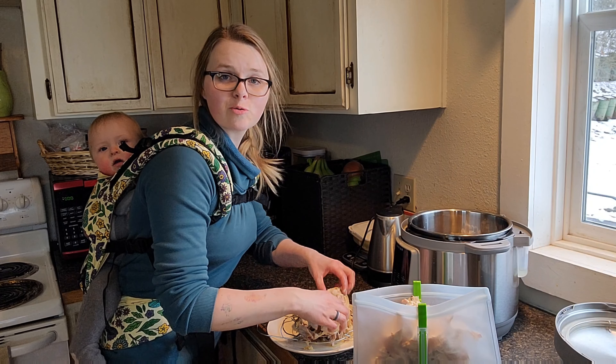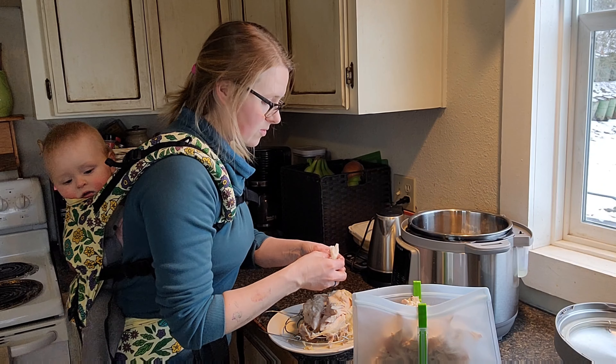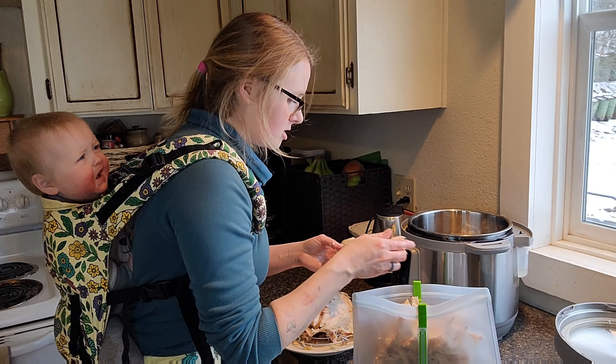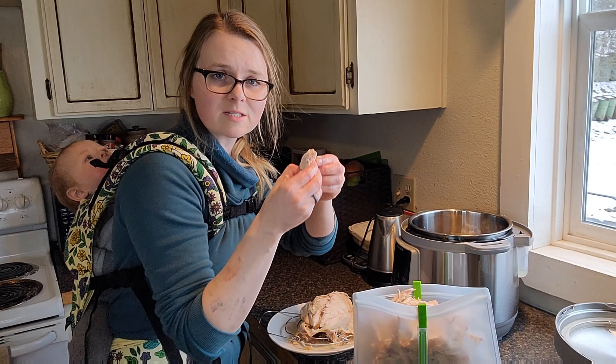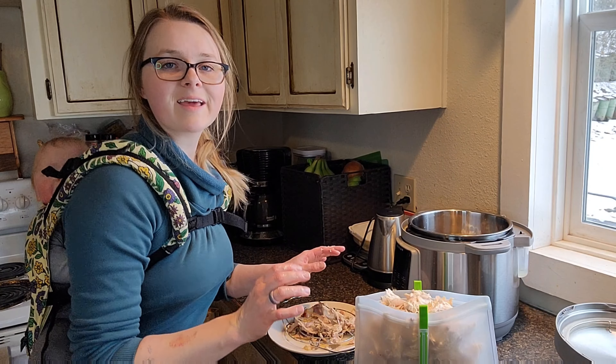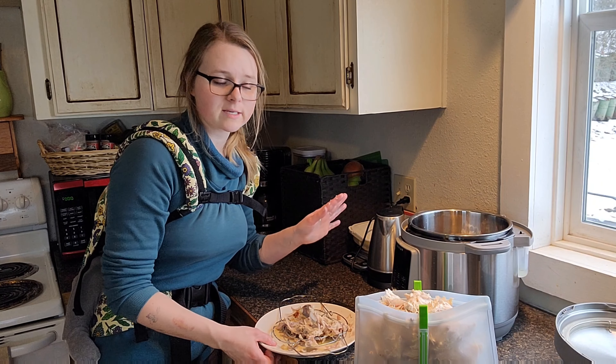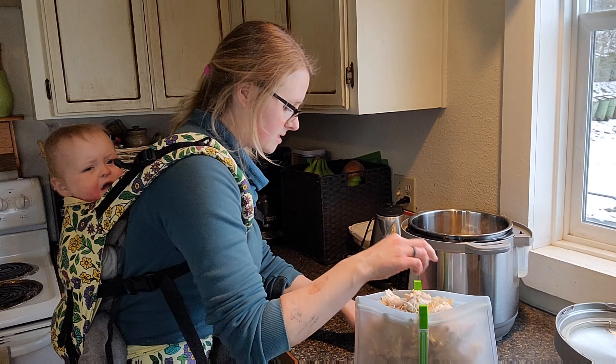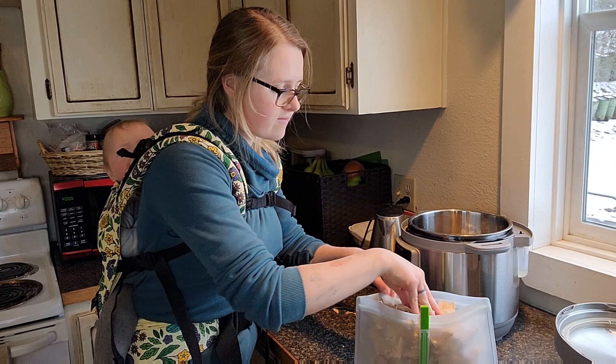Depending on what I want to use this for, sometimes I'll cook a whole bunch of chickens this way and just have a bunch of ready-to-go shredded chicken — that's perfect for salads, casseroles, or just to have on hand for something easy and quick. But today I want to make some chicken and rice soup, so I'm just going to shred this and use it right in the soup.